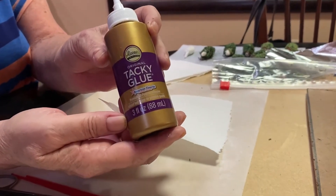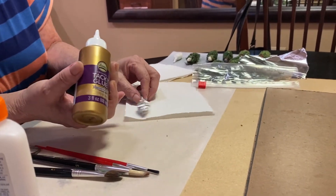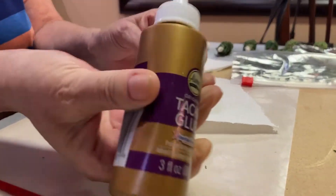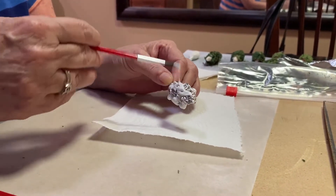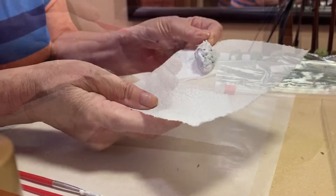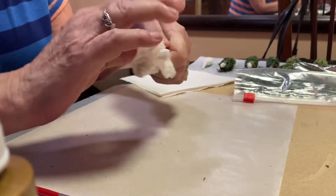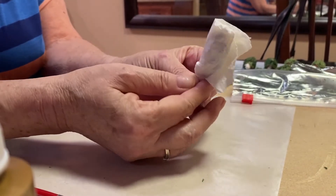If you are sensitive and do not like the feel of glue on your hands, wear gloves, because this is pretty gluey. I'm just getting the glue on there — it's a nice tacky glue. I spread it out so it just covers the whole piece of aluminum foil, and then I'm going to wrap the paper towel around it and kind of bend and twist it on the bottom for the stem of the shrub.